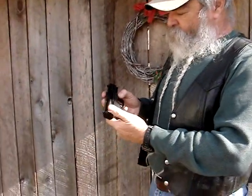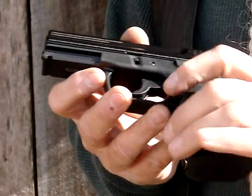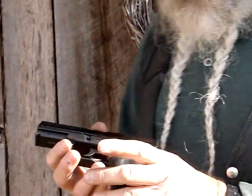It's got a nice heavy extractor, giving no reliability problems. It also comes with a left-handed magazine release. I'm left-handed and I've always used the magazine release by hitting it with my trigger finger, but a lot of people prefer to do it with the thumb like a right-hander. It comes with one you can swap out for that if you want to.